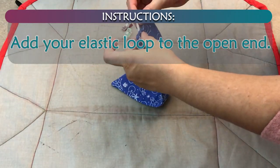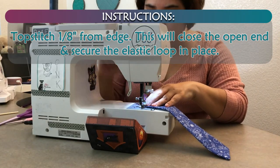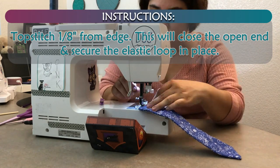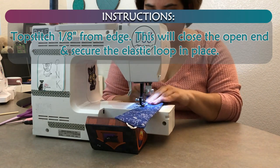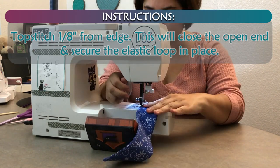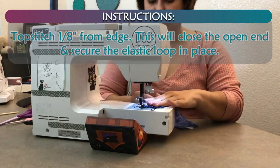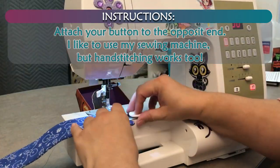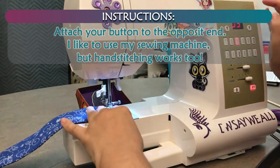Add your elastic loop to the open end. Topstitch 1/8 inch from edge. This will close the open end and secure the elastic loop in place. Attach your button to the opposite end — I like to use my sewing machine, but hand stitching works too.